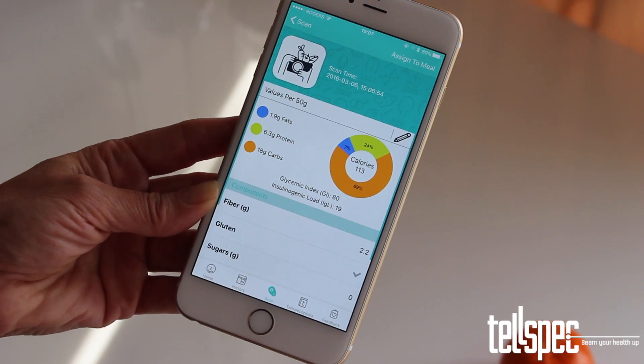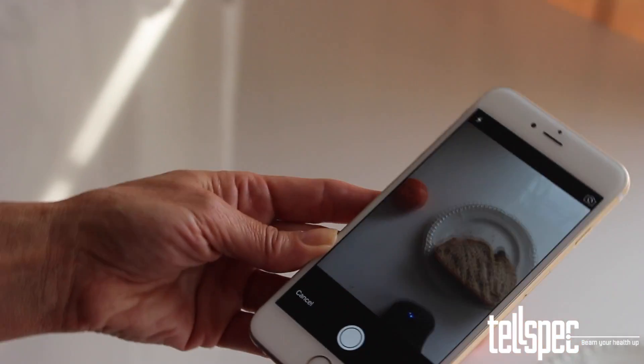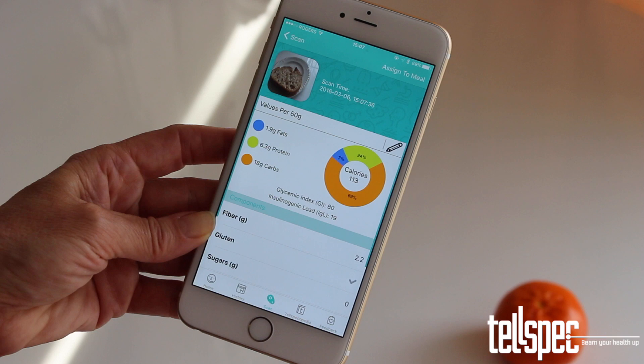To take a photo of your food, tap the camera button on the top left hand corner of the results screen, point it at the food, and press the button to take a picture like you would normally. Finally, press the Use Photo label at the bottom of the screen. The photo will now display in your results screen.